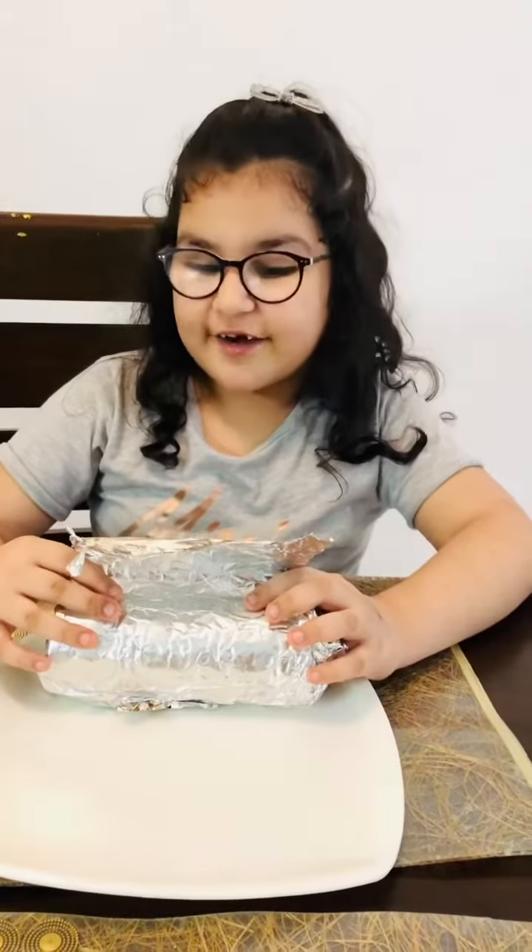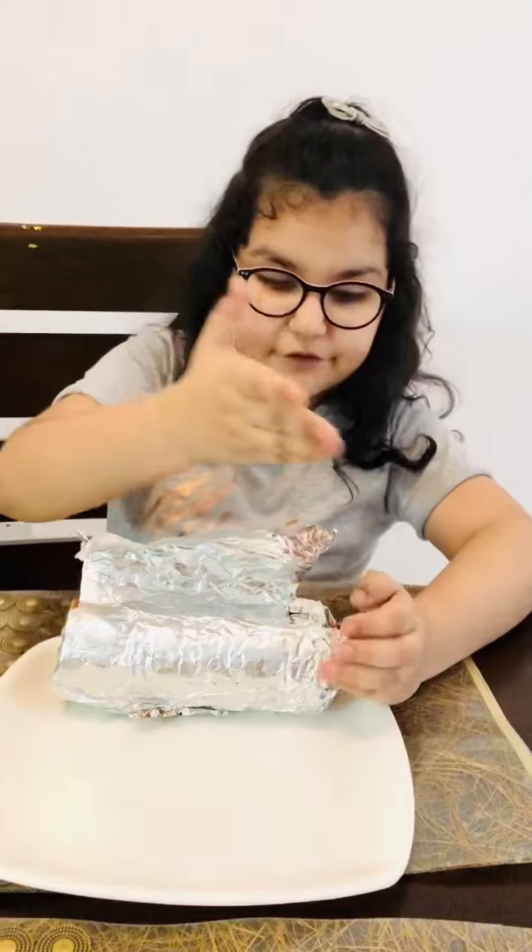Chocolate log is ready. Now we have to cut it diagonally. But remember, take a parent's help.